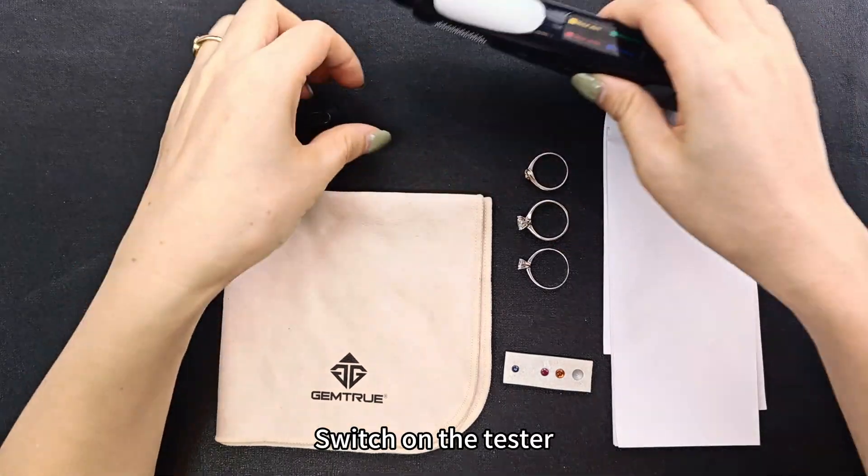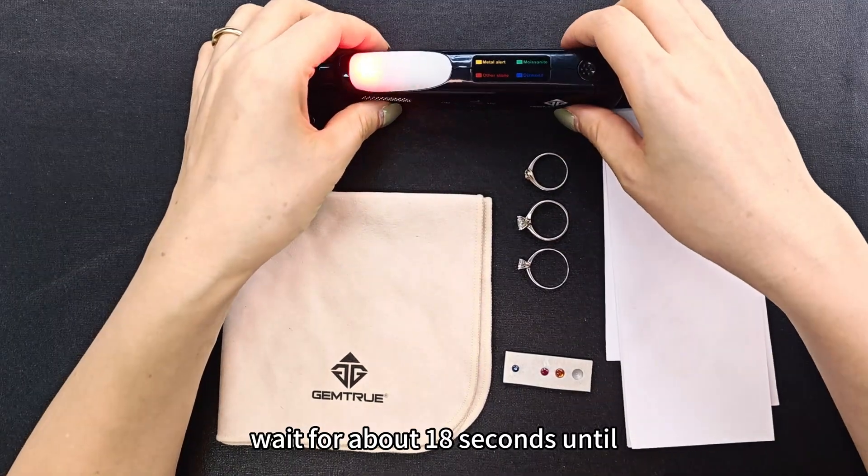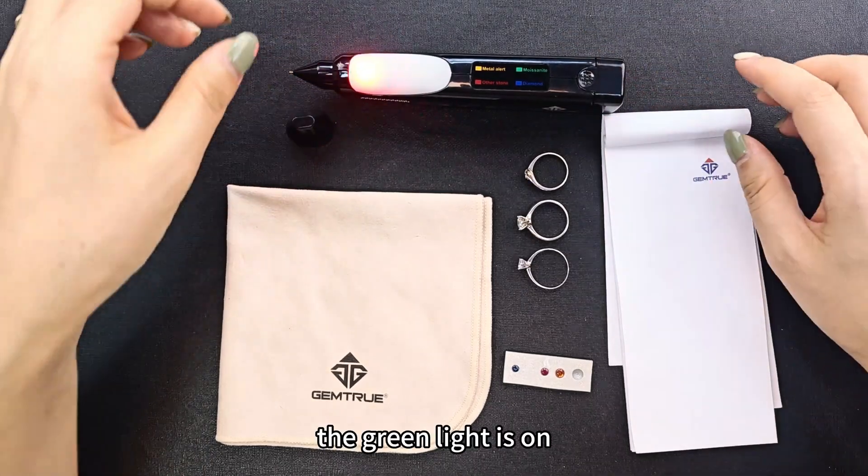Switch on the tester. Wait for about 18 seconds until the light is green.